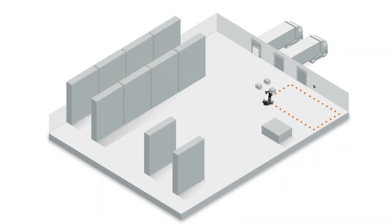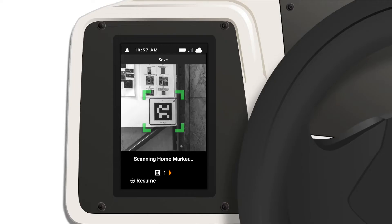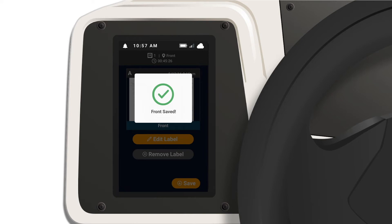Start cleaning the perimeter of the space intended for area fill. Once the perimeter has been covered, return to the same home marker you started from and select done, then save.